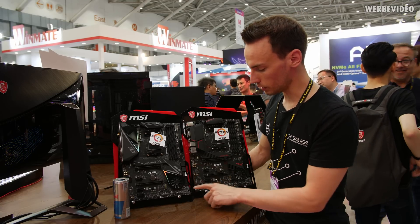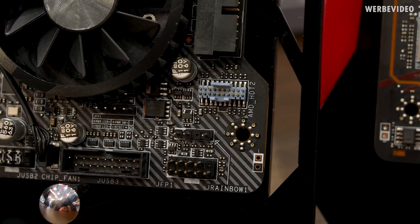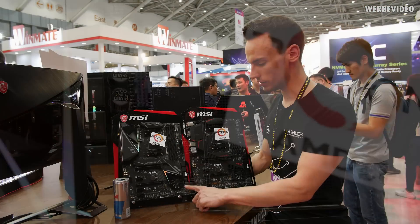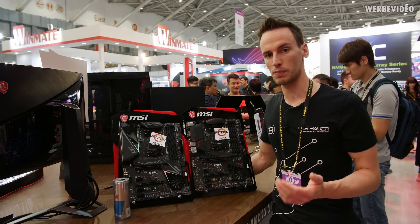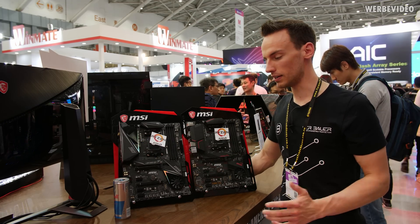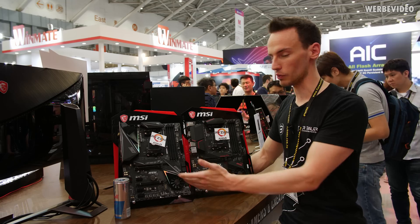One more detail: you can see some blue headers on the board. Those are special debug headers — you will not find those on any retail boards, but I spotted them because I've seen them previously at R&D labs. Those blue headers are for chipset and CPU communication. Typically the board manufacturer has a special debug tool they hook up to the chipset or CPU to read out additional parameters. These headers will not be present on retail boards, just in case you were wondering what they are for.